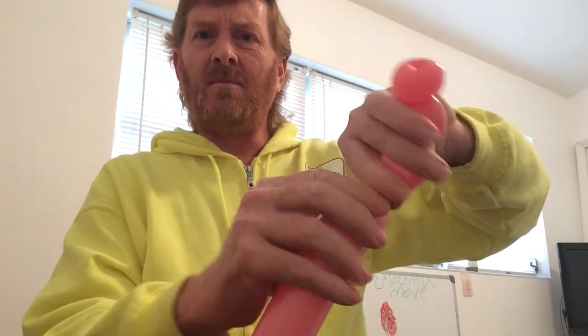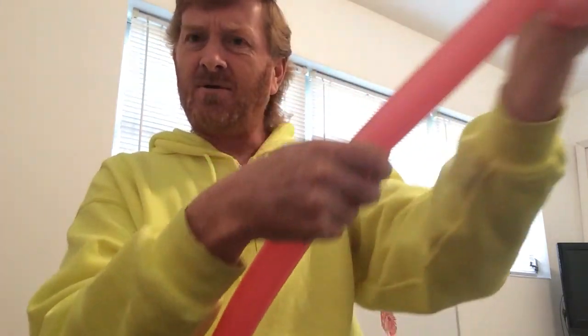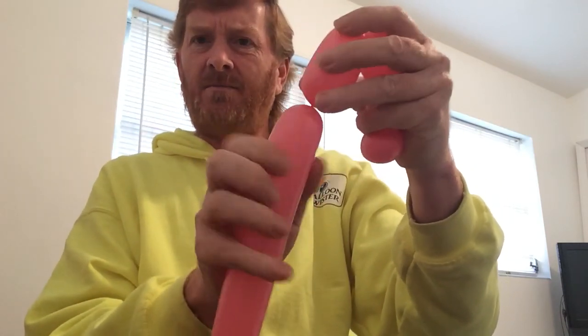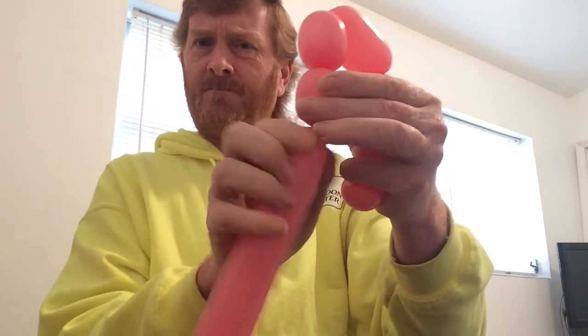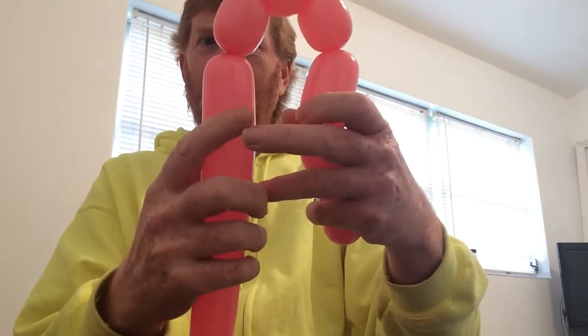Next, soften the balloon again. It's a two-finger bubble followed by a two-finger bubble — hold them in your hand. Then soften your balloon again. This is going to be approximately a four-finger bubble followed by a two-finger bubble, followed by a two-finger bubble, followed by a two-finger bubble. Then soften your balloon again.